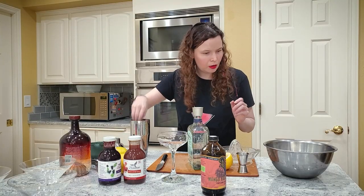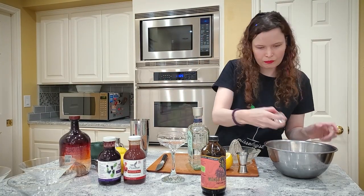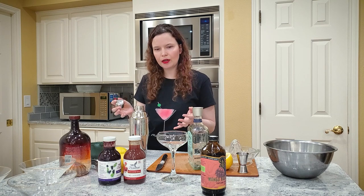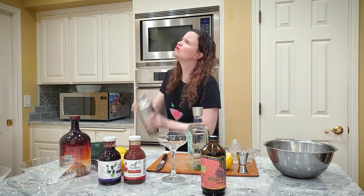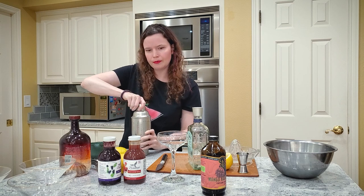Now we're putting three or four ice cubes in. And we're going to shake. The reason we shake is to get all the ingredients together, but also because it helps the citrus emulsify more. It really just helps chill the whole thing and brings it together. My rule of thumb is when my hand starts to get freezing cold, it's probably good.